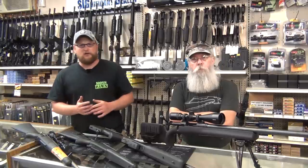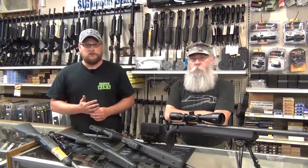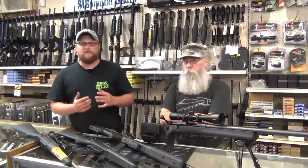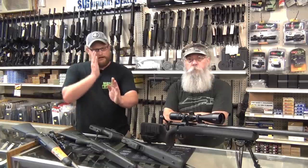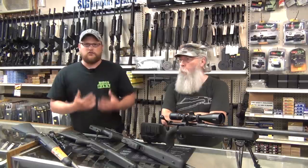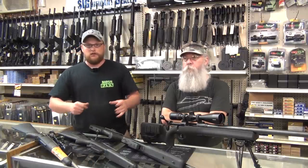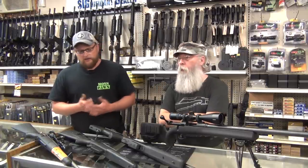Modern snipers on today's battlefield are also heavily trained to operate in urban environments. More and more altercations involve urban environments — shooting from inside buildings, all the stark 90-degree angles that an urban environment gives you as a challenge. You turn a corner and there's a person right there. That's why semi-automatic DMRs are in such heavy use on today's battlefield — closer ranges.